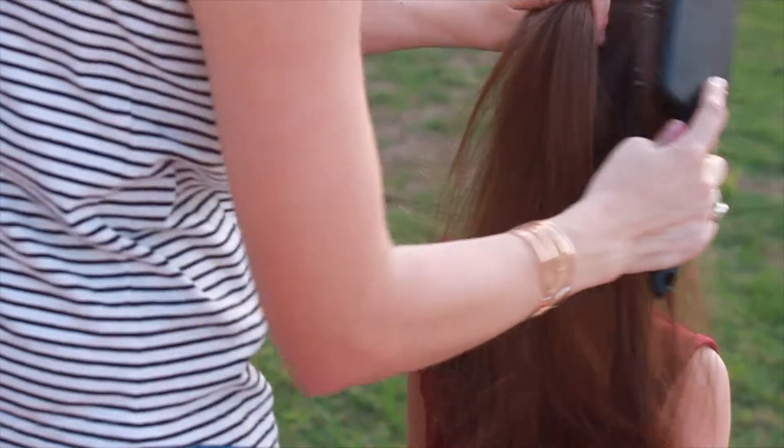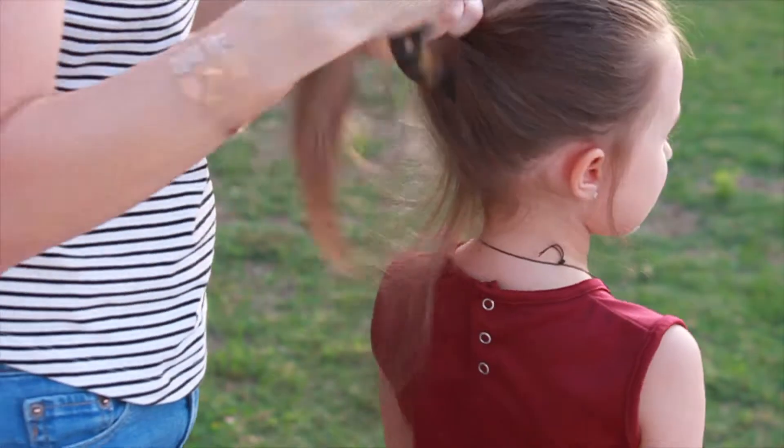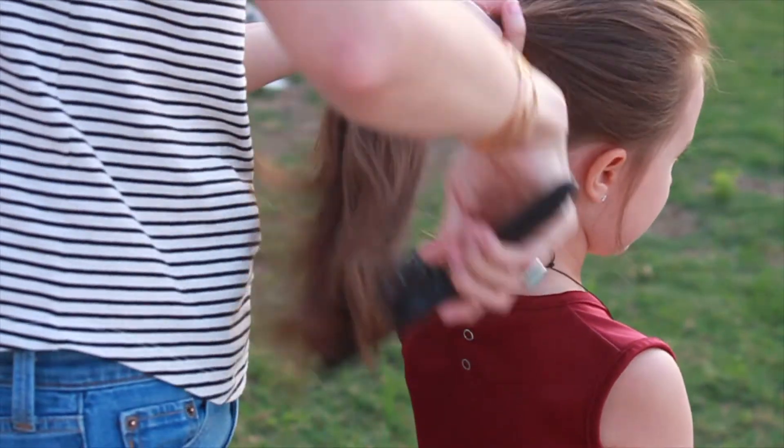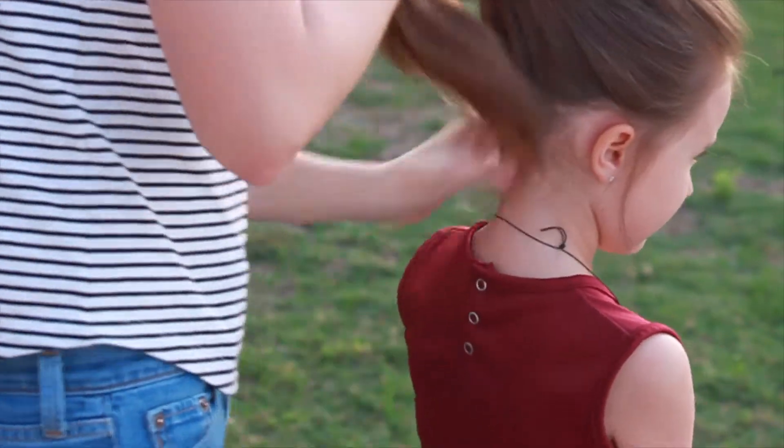So here I'm just going to gather all of her hair up and there's going to be a moment where you don't have a really good view of me doing this, but once it comes to the rope braid, you'll definitely be able to see a lot better. And I'll slow it down so that you guys can see it. So I'm just doing your basic ponytail here.